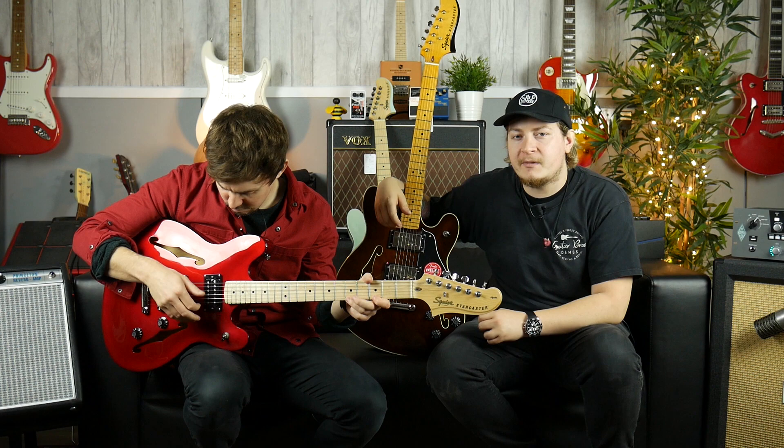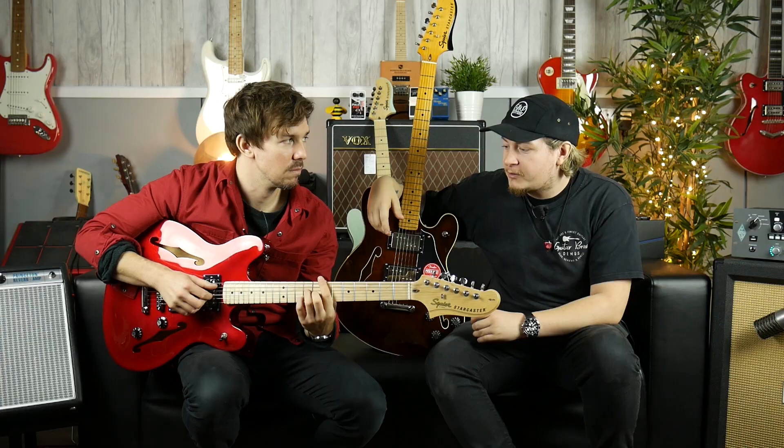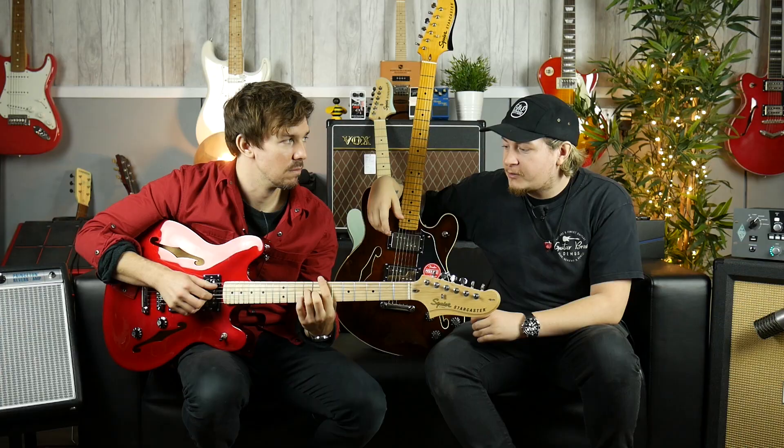Let us know what you think in the comments section below — we'd like to hear your thoughts on these new models because they are brand new. Watch some YouTube videos, get back to us, and tell us what you think. This is the new Squier Starcaster range — come check them out. I'm Joss, I'm Mark, and thank you very much for watching.